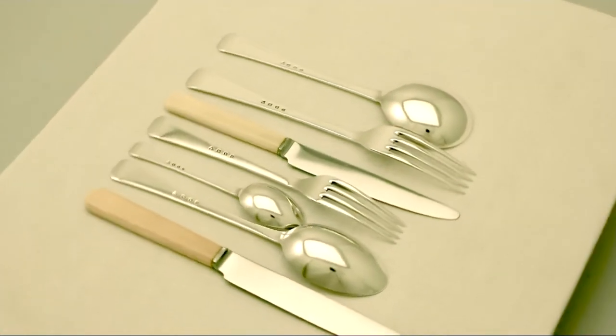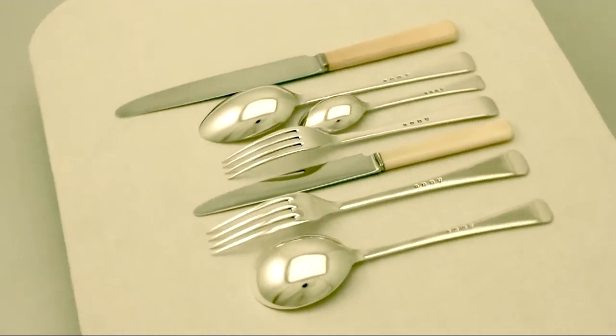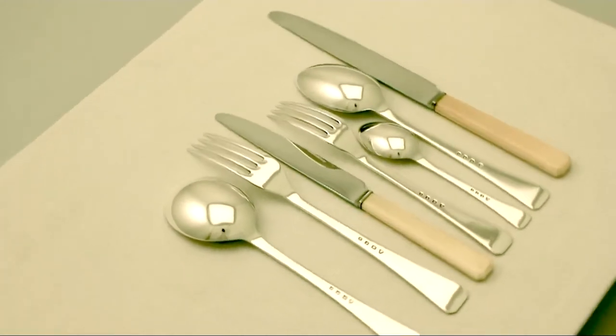The highlighted features of this exceptional service make it one that could be sold with my highest recommendations. If you require any further information or assistance regarding this exceptional canteen of cutlery, please do not hesitate to contact us via telephone or email.